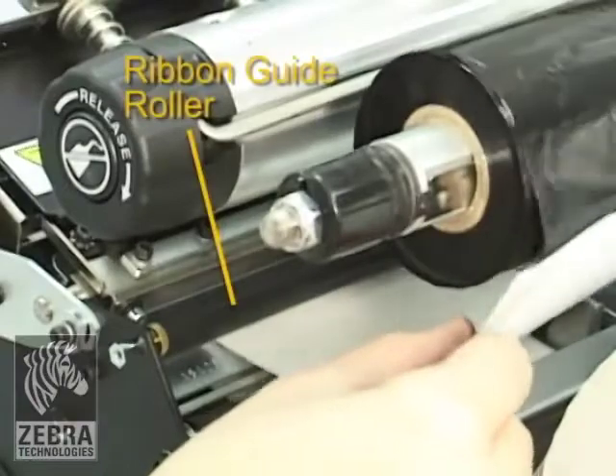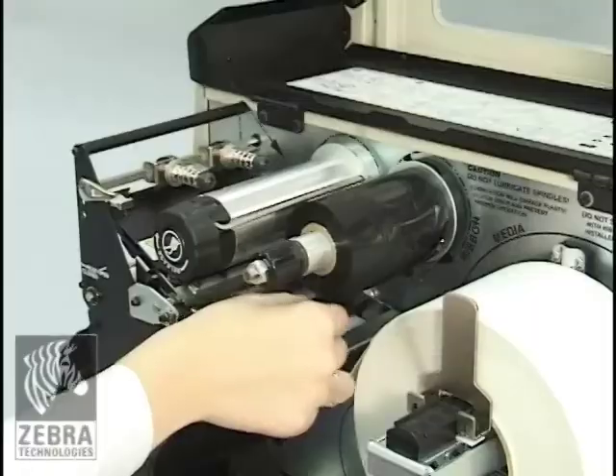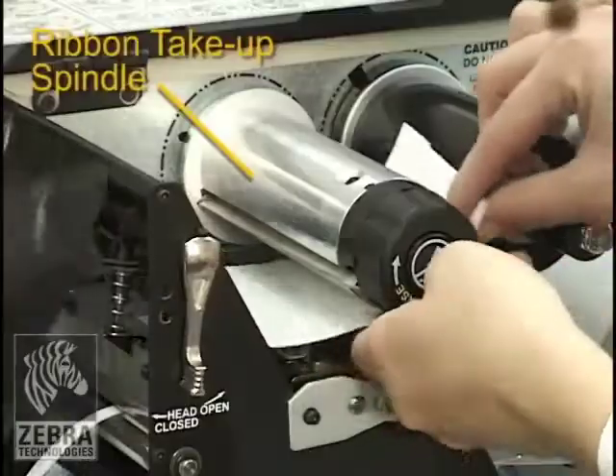Thread the ribbon leader and attached ribbon under the ribbon guide roller, through the print mechanism, and past the platen roller. Bring the ribbon leader over the upper ribbon roller and then toward the ribbon take-up spindle.